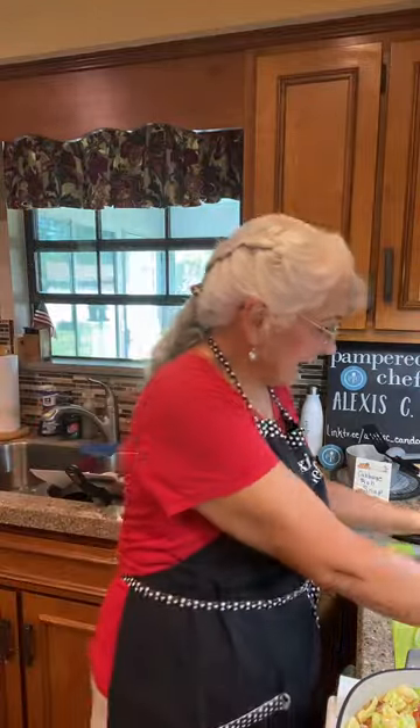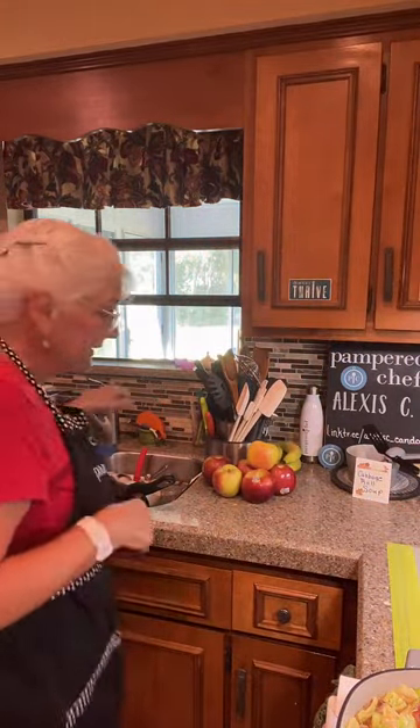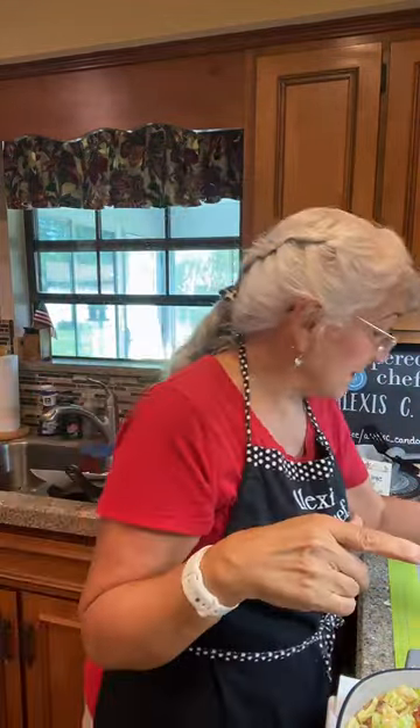This is coming to a boil. Now we're going to let this sit for a little bit. I may add a little bit more beef broth, but we'll keep that out for a little bit.